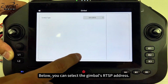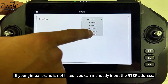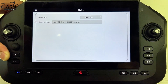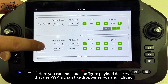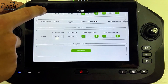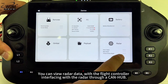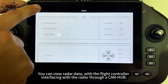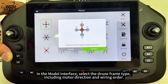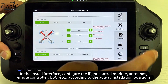You can select the gimbal's RTSP address; if your gimbal brand is not listed, you can manually input the RTSP address. Here you can map and configure payload devices that use PWM signals, like dropper servos and lighting. You can also view radar data with the flight controller interfacing through a CAN-HUB. In the model interface, select the drone frame type including motor direction and wiring order — it's crucial to follow the wiring diagram carefully to avoid damage.